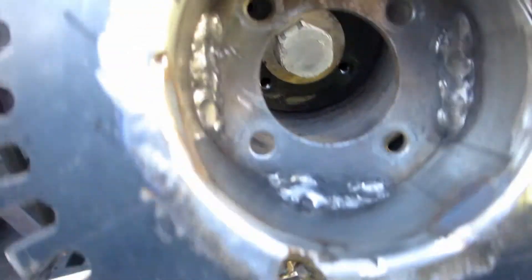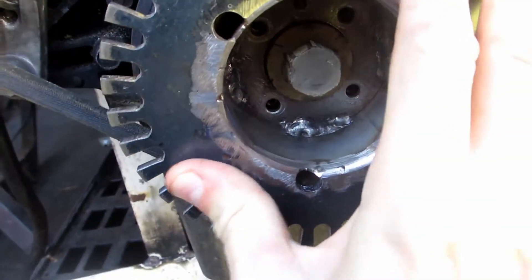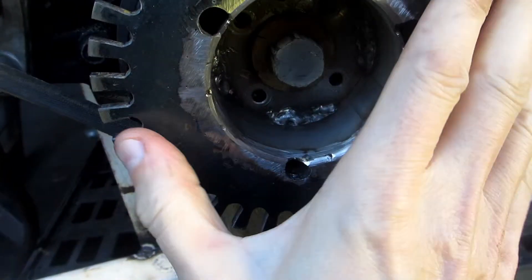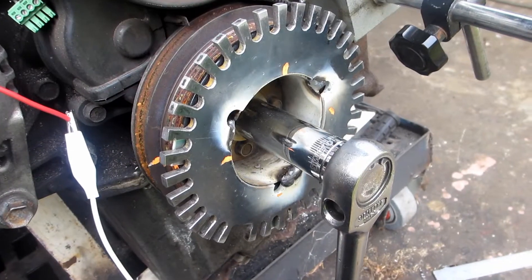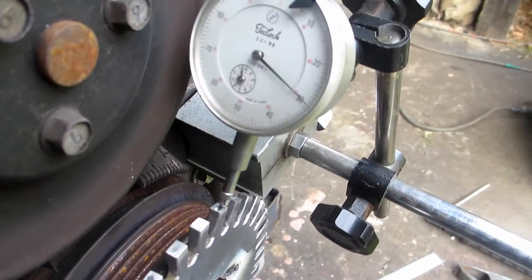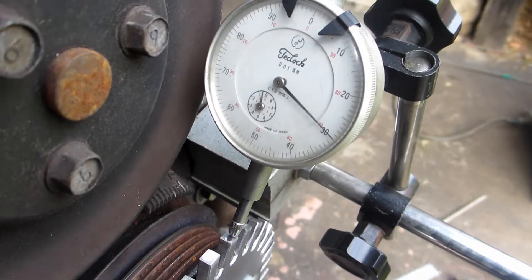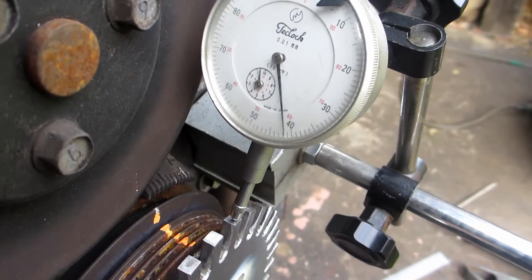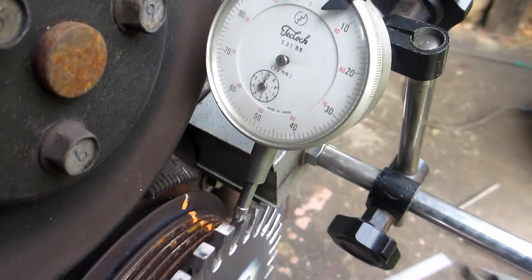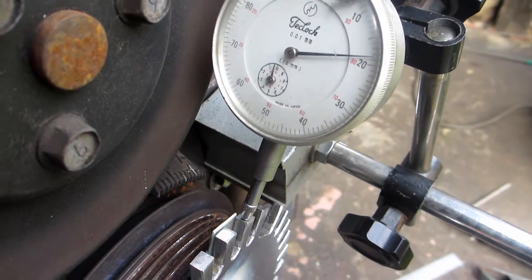The weld is a bit how-you-doing because I only had two 40-year-old stainless steel to mild steel rods. That wheel moves more than a nudist in a cactus patch.